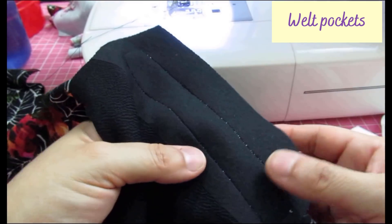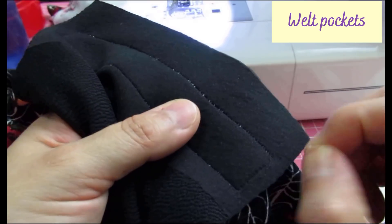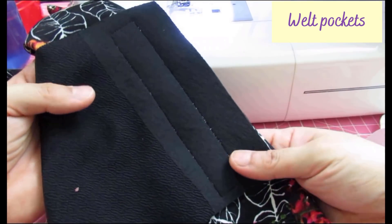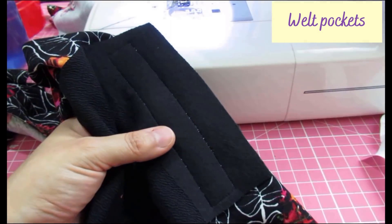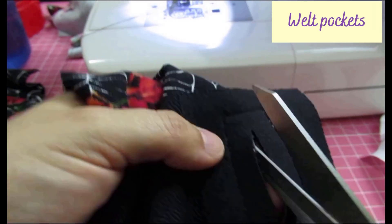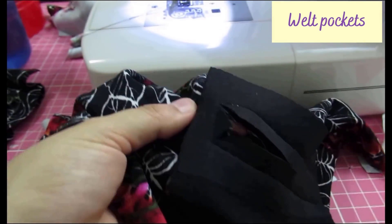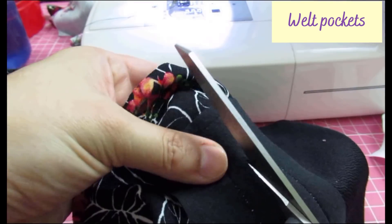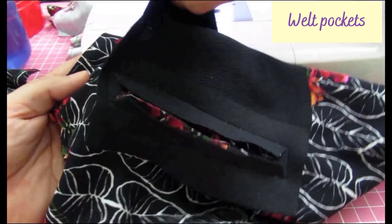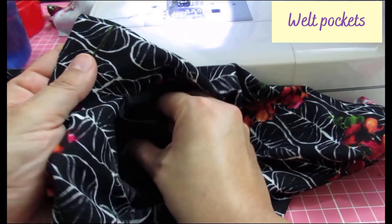With a larger stitch length there would be pieces of paper stuck between stitches, but there are only tiny bits here and there — nothing important. You can see where that rectangle has been sewn. Now I can cut across the middle, and this pocket can be turned to the other side and pressed really well.